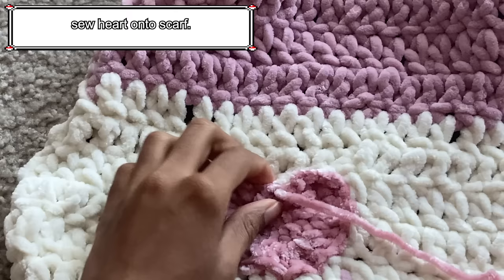To start the ribbed hand warmers, first create a slipknot and chain 30. After you chain 30, work one half double crochet into each stitch. I'm using a weight 5 yarn and a 6mm hook, but you can also use weight 4 yarn and a 5mm hook. Once you reach the end of the row, chain 1 and turn your work. From now on, you'll be working into the back loop only — work normal half double crochets into the back loop until the end of the row.